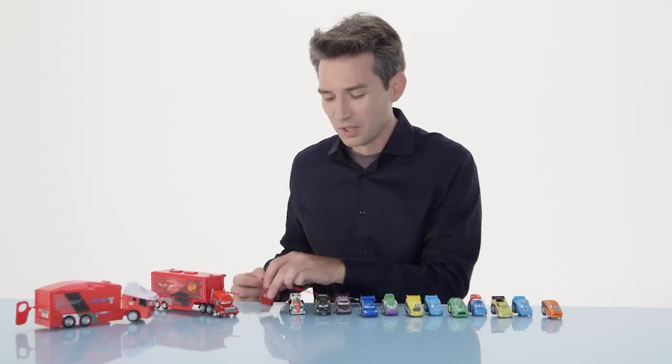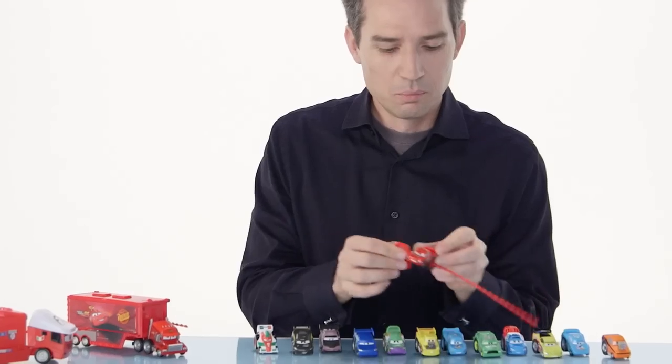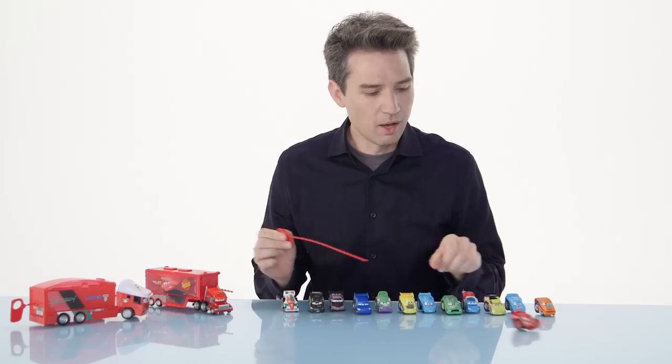So, to play with these Riplash Racers, I'm just going to take McQueen here, easily insert the ripcord into the axle, pull the ripcord to rev it up, and off to the races.